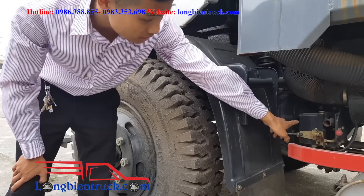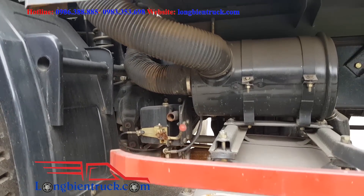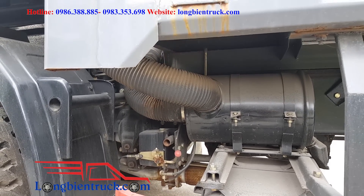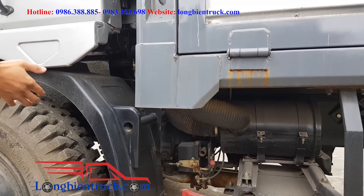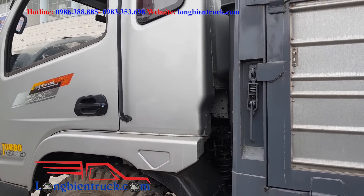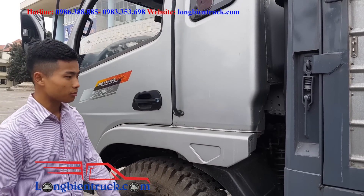Và nếu như muốn nâng chiếc cabin này, thì chúng ta phải sử dụng kích tay — nó khá là lâu và bất tiện. Nó không thiết kế cái hệ thống mốc lẫy gài bập bênh như chiếc 6 tấn bên kia. Chiếc 6 tấn bên kia thì một tay cũng nâng hạ được cabin — nó rất là nhẹ.